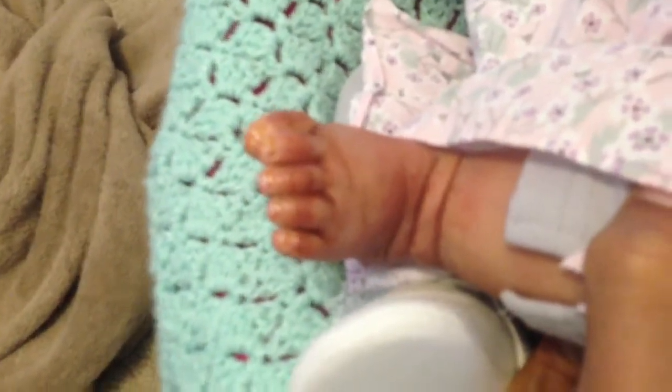She's got her little lace socks. Let's show you her feet — there's the little feet. So cute. And her hair, I love her beautiful curls.